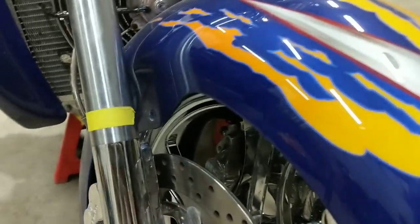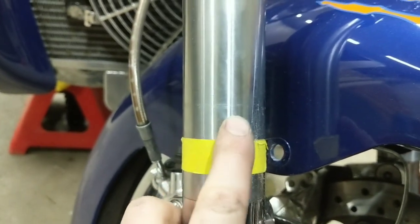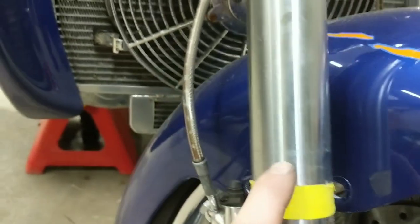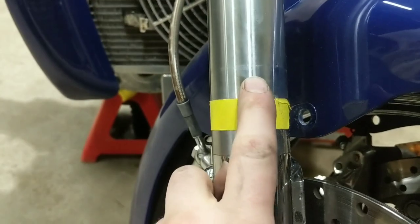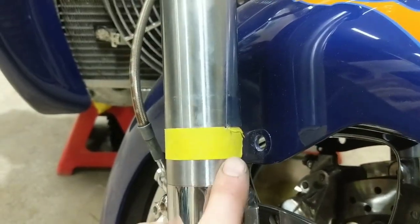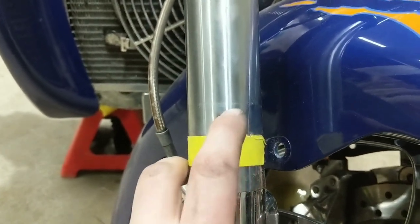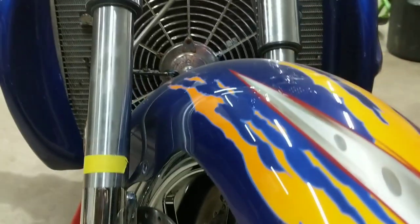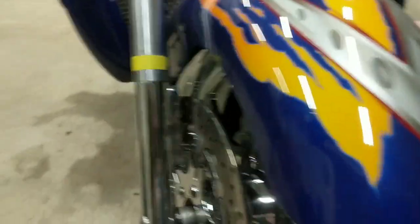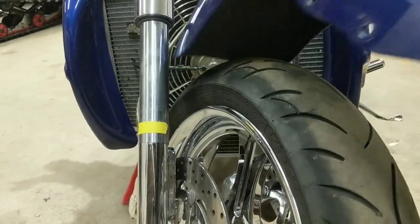Once you get all your bolts out, you can see how the fender moves up and down on the actual fork tube. It's good to have that tape on there to get your height set right when you go to reassemble it. Now the brackets are out of the way — you can see where the bracket was clamped on the fork. It'll usually leave marks regardless of how clean you keep everything. Now the fender will just pick straight up off the tire and come right out of place.